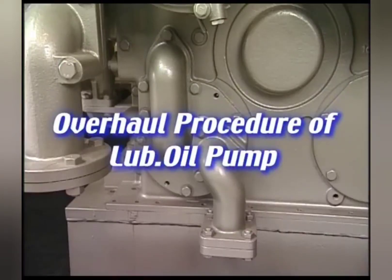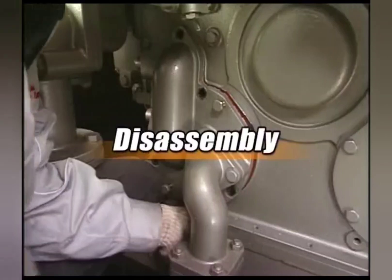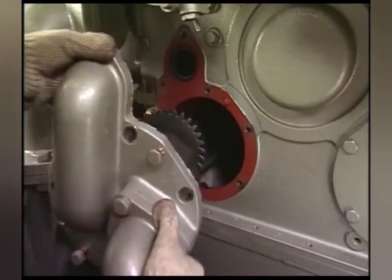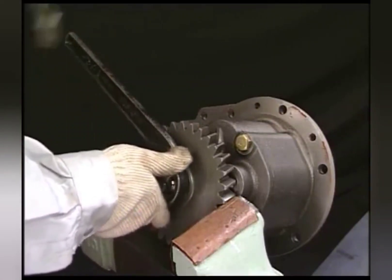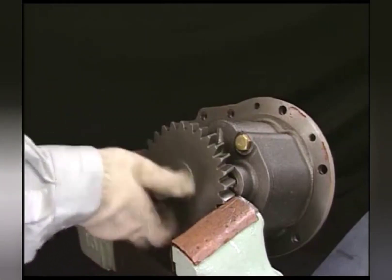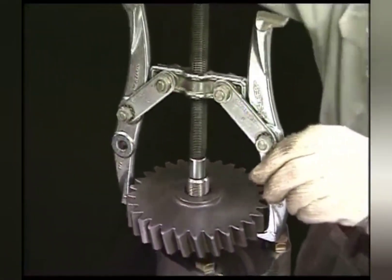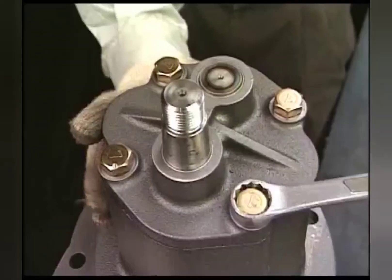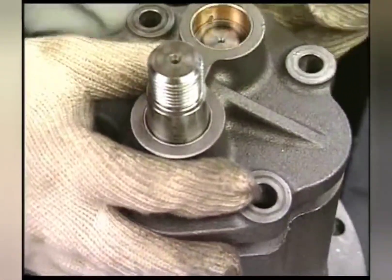I'll explain the maintenance procedure of lube oil pump. Firstly, disconnect the suction pipe from the lube oil pump and then remove the pump. Remove the pump driver gear, cover, and pump gear from the detached lube oil pump.